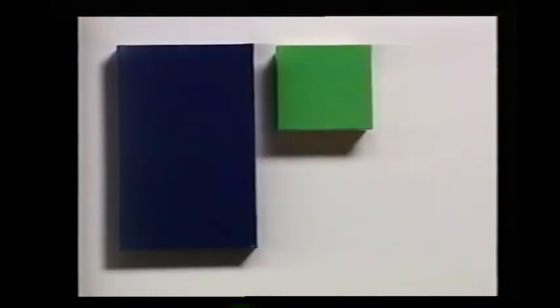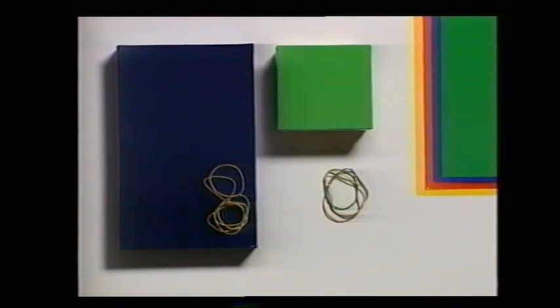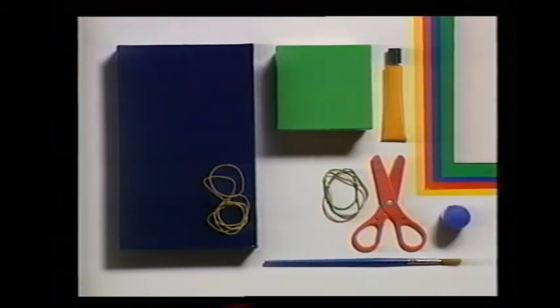Now let's make some box harps. Here are the things you will need: some boxes with lids, colored rubber bands in different sizes, some colored paper, some cardboard, a tube of glue, a pair of scissors, poster paints and a paintbrush, and some clear varnish.